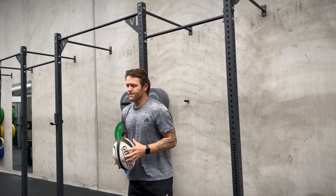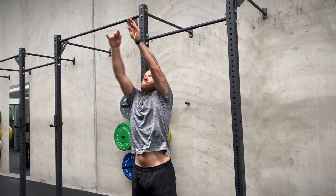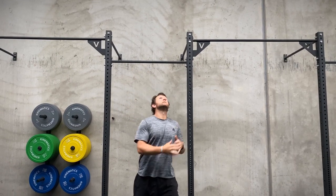Great job on those single hand supermans team. Now we're doing the same drill but with two hands on the rugby ball. Think about again having that fat grip on the belly of the ball.